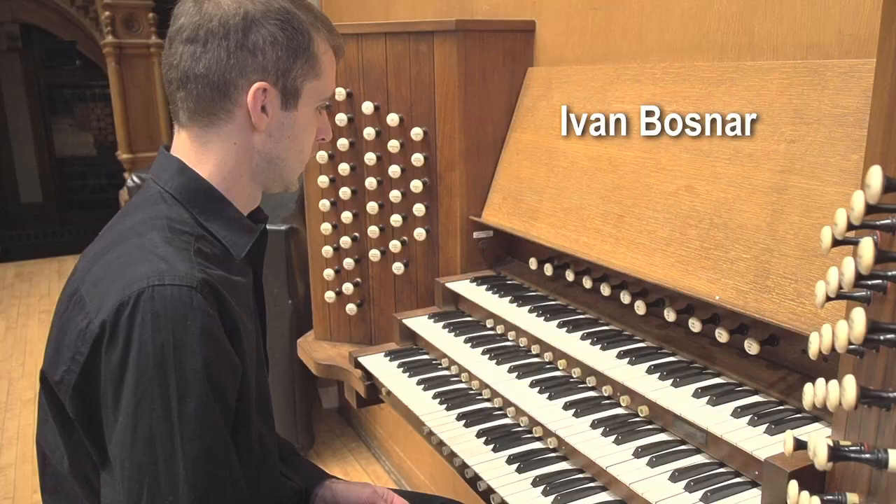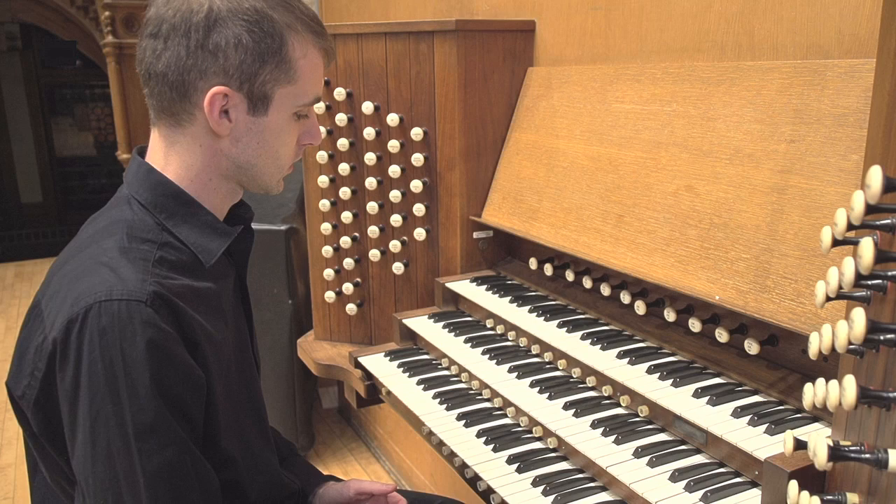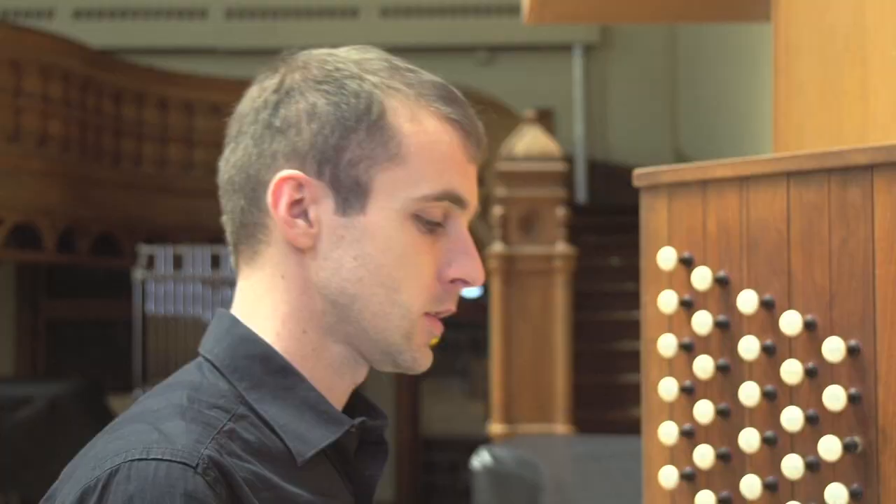We are going to discuss how to establish a good foundation for tonal improvisation. I will start with the C major scale so that it's easy to see what is going on.